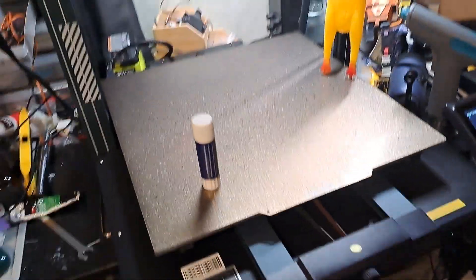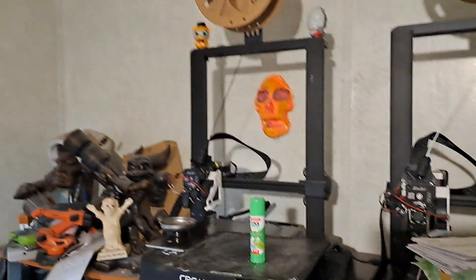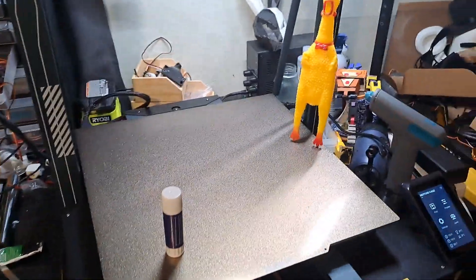I still can't get over how big this thing is. Look at this thing — it's overhanging my desk. I could probably put that on here, I don't want to though, but I probably could. It's just so big.